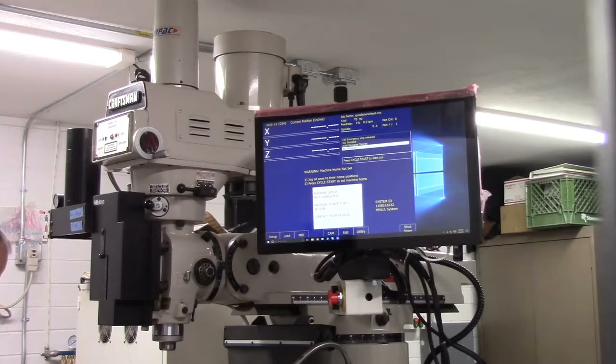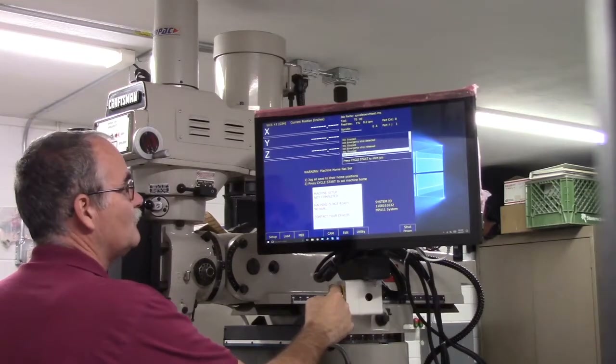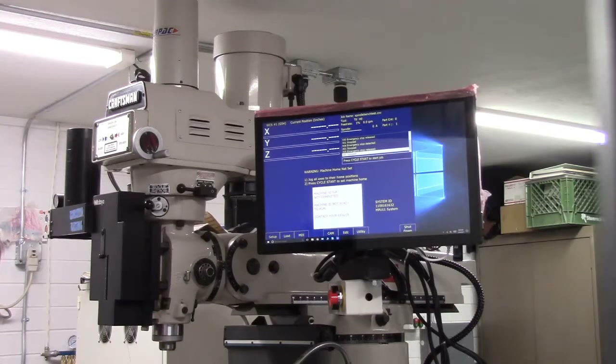Tech Bulletin 260 can be found via the hot link in the electronic version of the user's guide. Power up the machine and release the e-stop to provide power to the servo motors. Okay, my machine's powered up — releasing the e-stop — so my servo motors are now powered up.